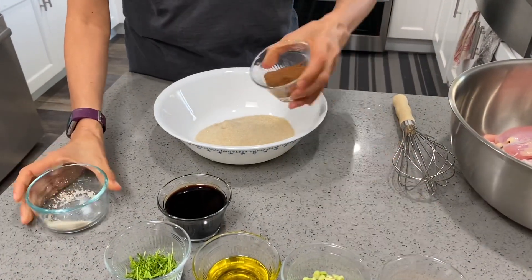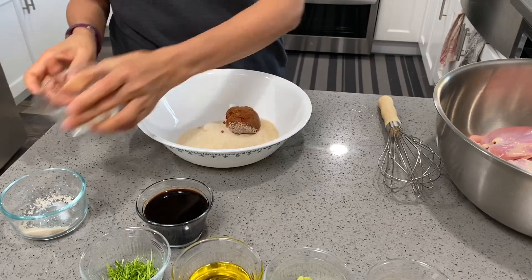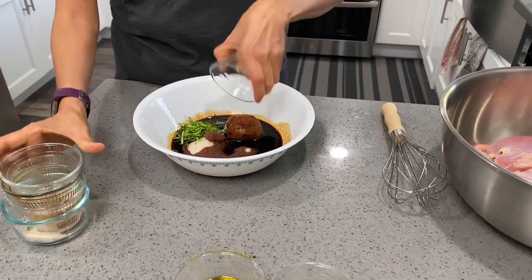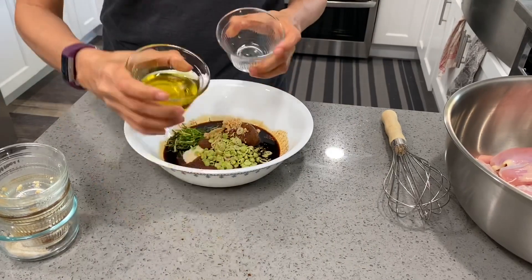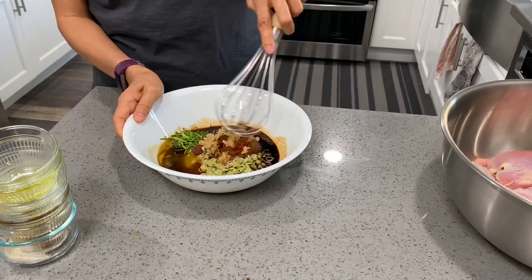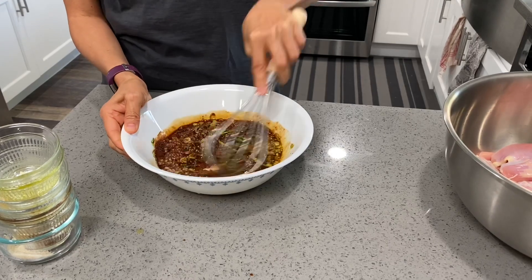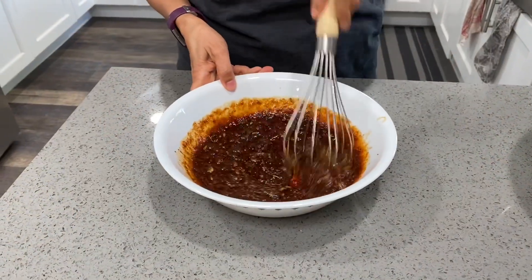In a big bowl, place sugar, curry paste, soy sauce, kaffir lime leaves, chopped garlic, lemongrass, and oil. Mix until everything is incorporated and set it aside.